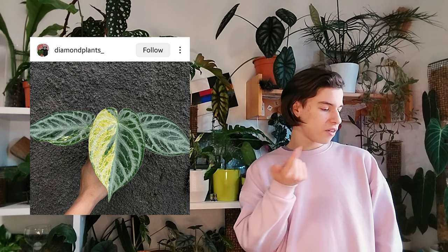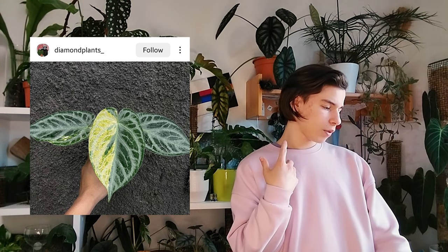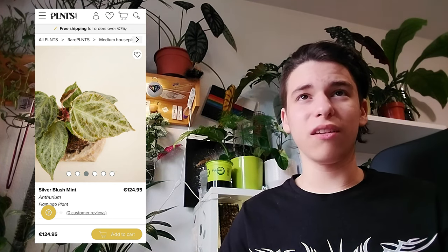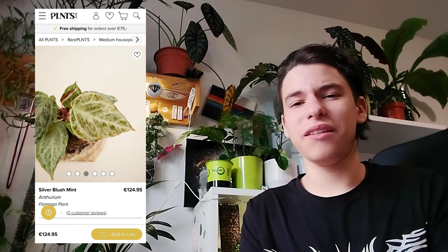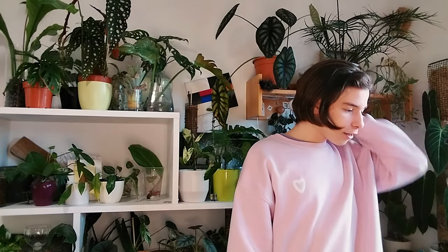This one is so ugly it deserves an honorable mention — Anthurium silver variegated and it's yellow. We have ugly green, silver green, and ugly yellow. How do you think these go together? Especially this one leaf is really ugly. Then there's mint Anthurium silver blush mint — I only saw plants.com selling these and they are absolutely ugly. These are 125 euros on plants.com and they are just not what you would expect for that money.